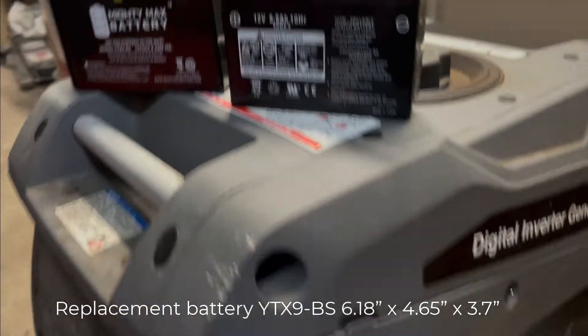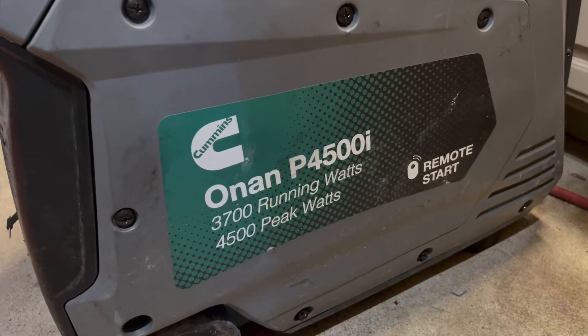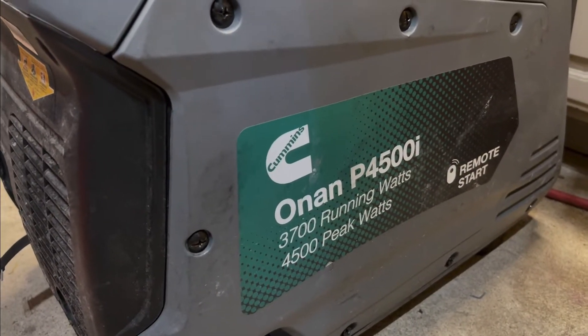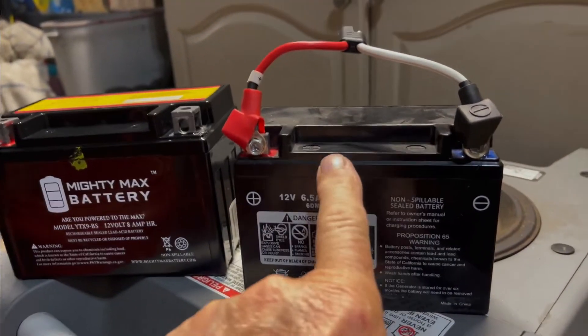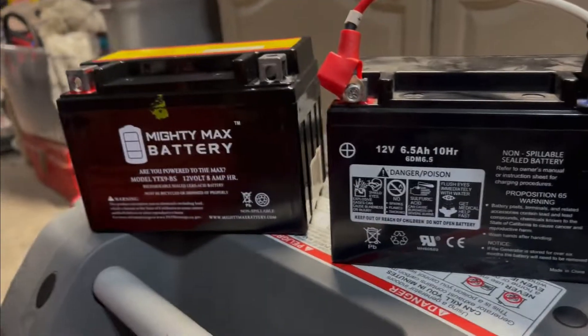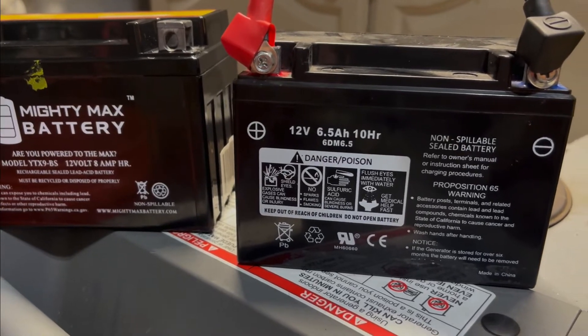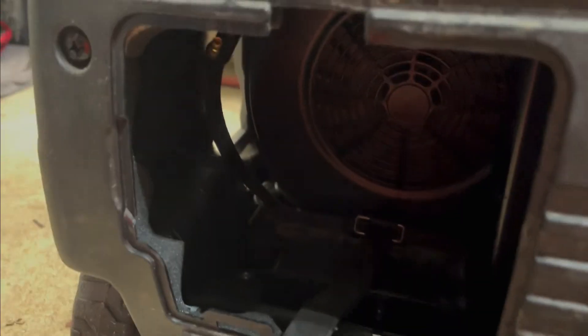Eric the Swiss Army Knife here to show you the battery replacement for the Onan or Cummins 4500 peak watt generator. This is the old battery — it's 6.5 ampere hours — and you're going to have a hard time finding anything that comes close to that. This is the hole it comes out of. You only need to pop the little lid that it comes with; it's just a plastic pop and it's made really well.